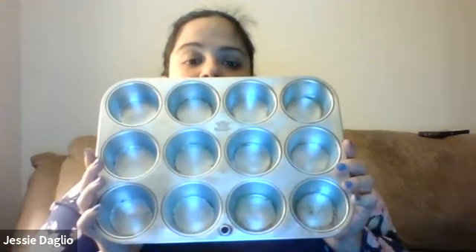So if you have a big spoon or an ice cream scoop, you're going to want one of those, and you're also going to want a muffin tin. Here's my old muffin tin.